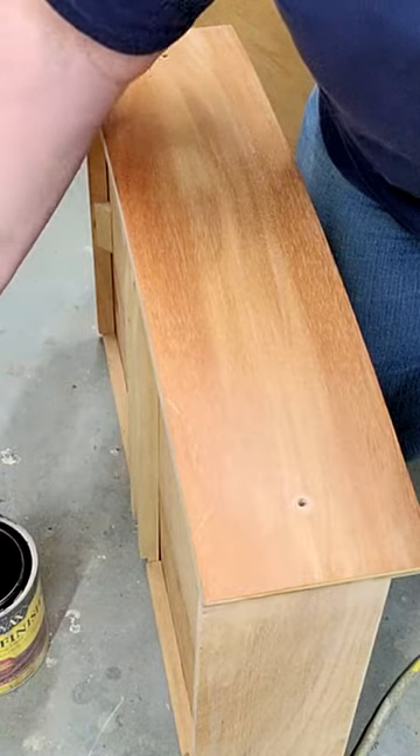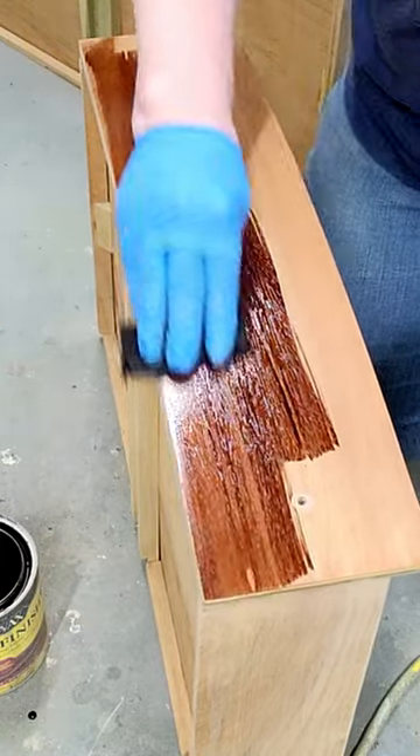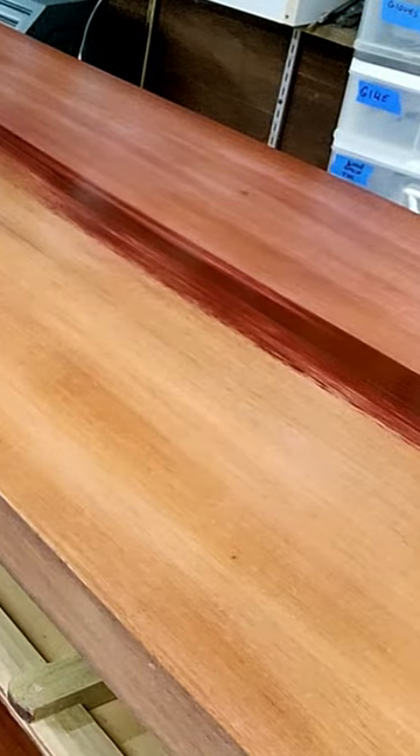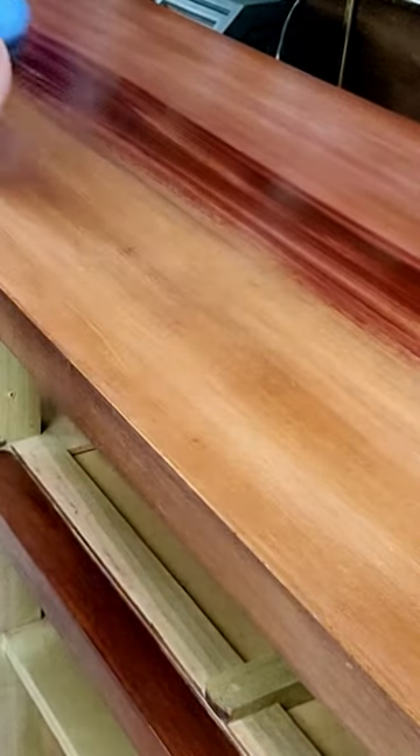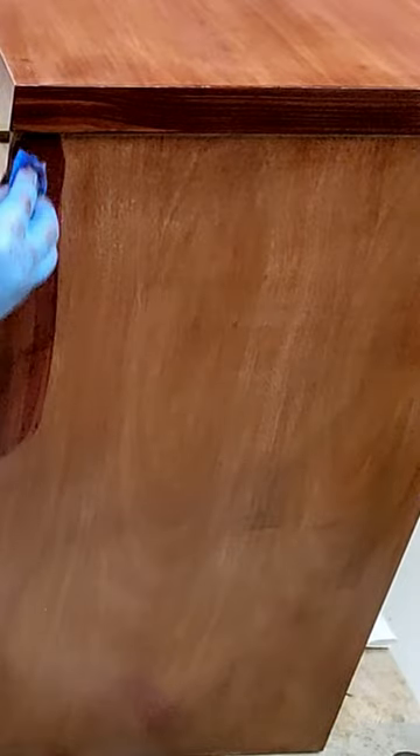I am going to take this Minwax Red Mahogany and just wipe it on. I'm going to go back and restain this with a different color — Georgian Cherry. I think this color will warm this piece a bit.